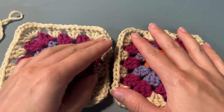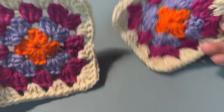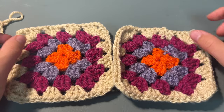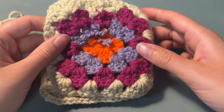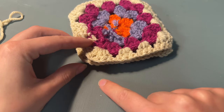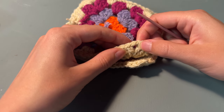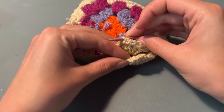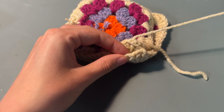Once you've got your two granny squares you can now attach them together, so we're going to pop them right sides facing each other. We're going to sew them together on one side of the square. Grab a piece of yarn and a darning needle and you're going to attach them by the back loops.